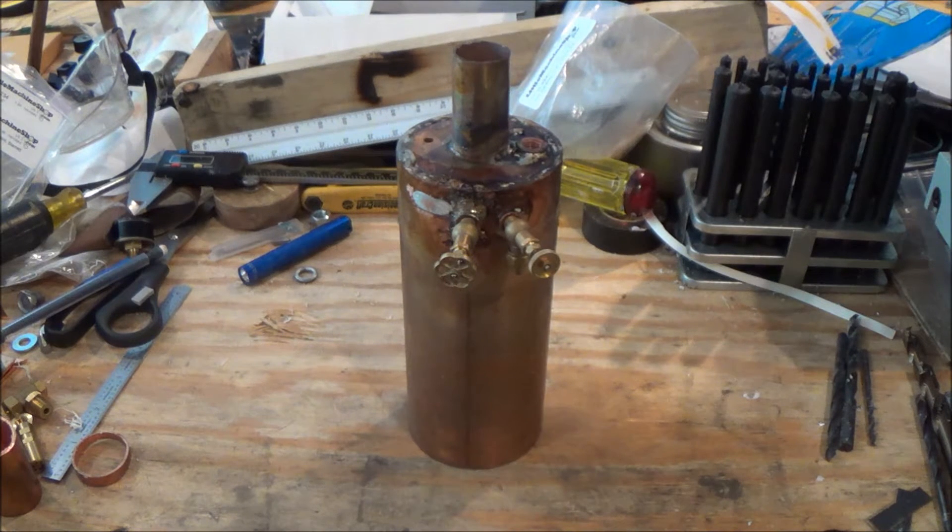Hey guys, it's Lehigh Valley Railfan, and I have a really cool project update that has been long awaited. It should have happened a long time ago. I mentioned a year or so ago about a coal-fired vertical boiler locomotive project, and I've finally been doing something with that, as you can see in front of the camera.